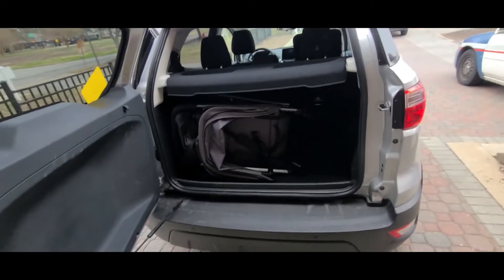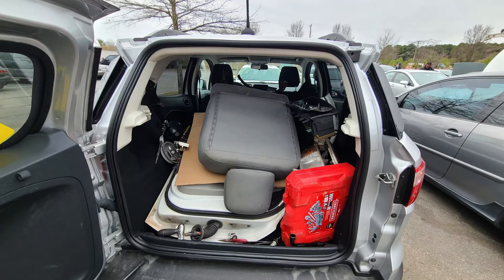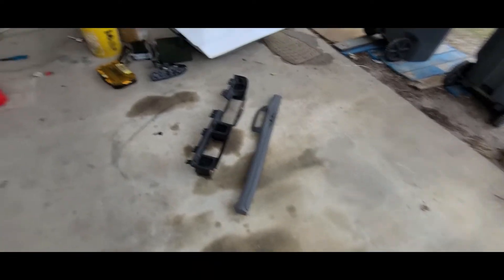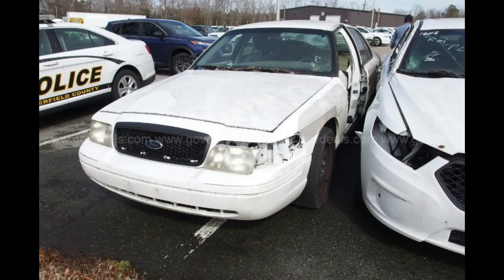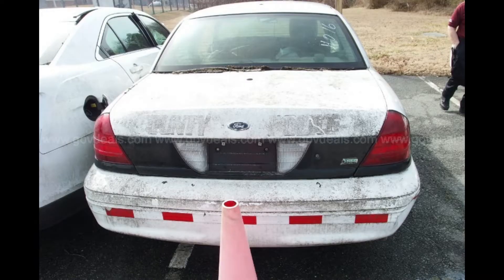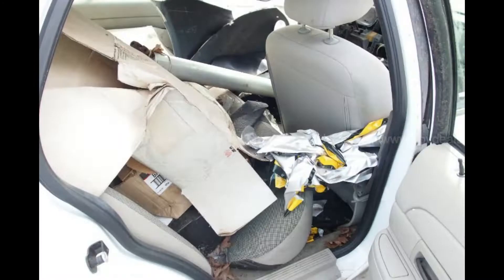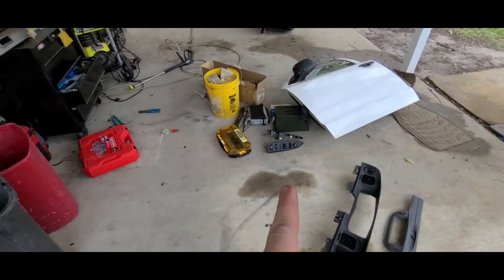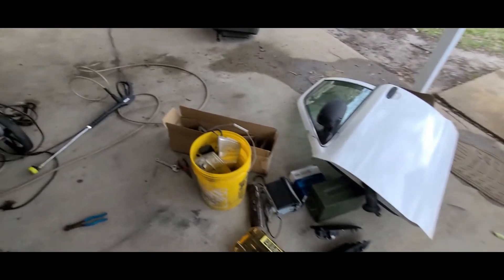And it is gutted. By the way, if you're wondering, can I have a door and a seat fit inside with a Ford EcoSport? Yes, I can. We'll show a picture here. Yeah, this thing is in rough shape.